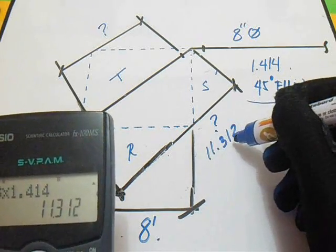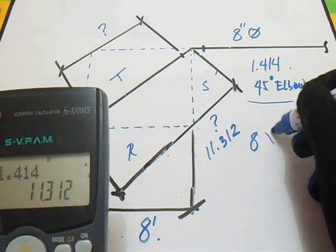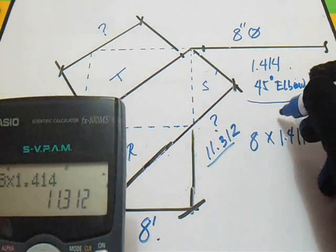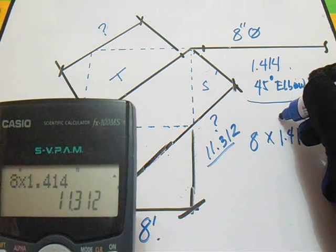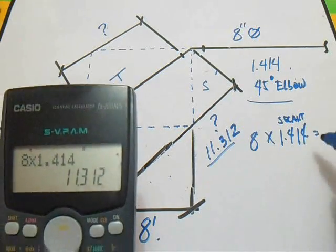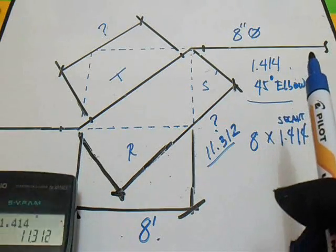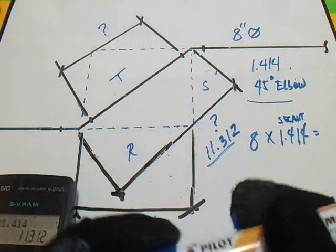So, 8 multiplied by 1.414 equals 11.312. This 1.414 is the secant of 45 degrees. Next is to find the spool.